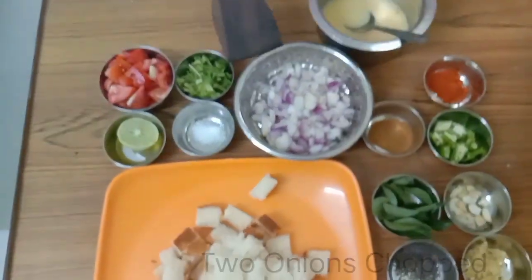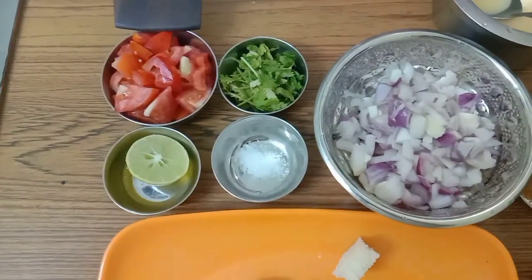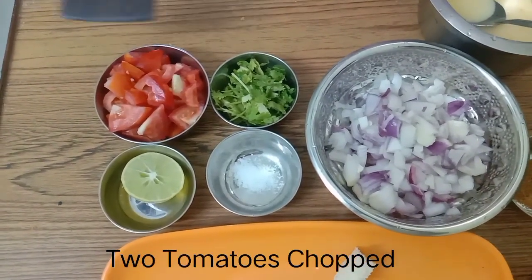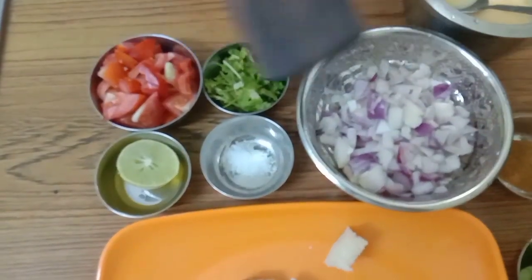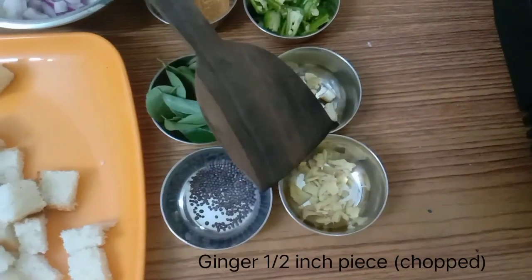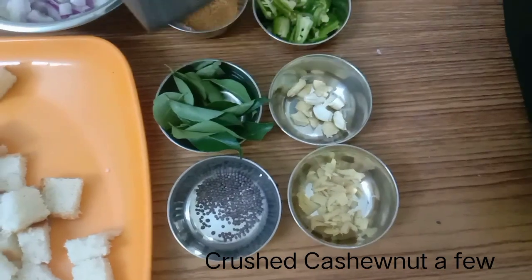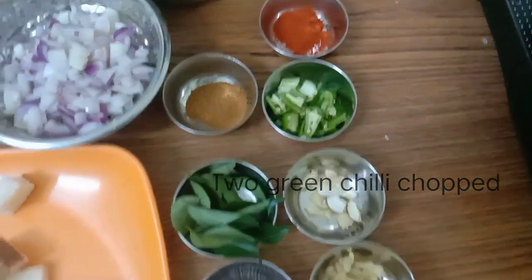Then 2 onions chopped. 2 small tomatoes chopped or cut into small pieces. Then for seasoning we need mustard, curry leaves, ginger chopped, crushed cashew nuts, and green chilies also chopped or cut into small pieces.